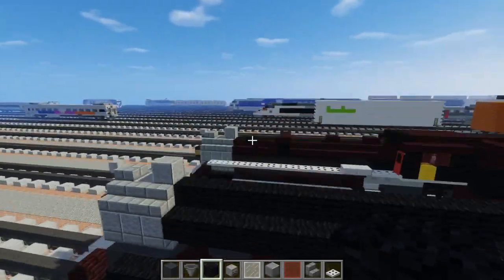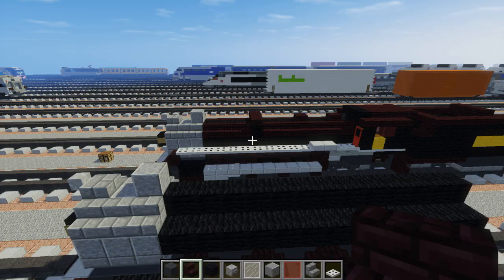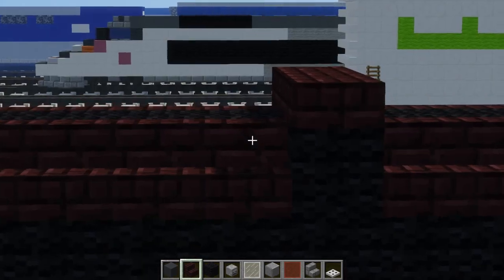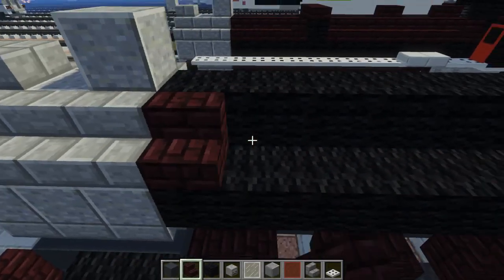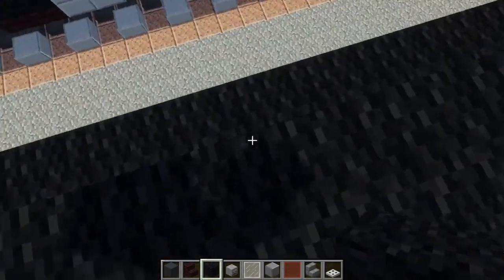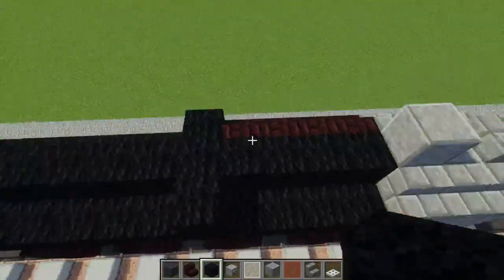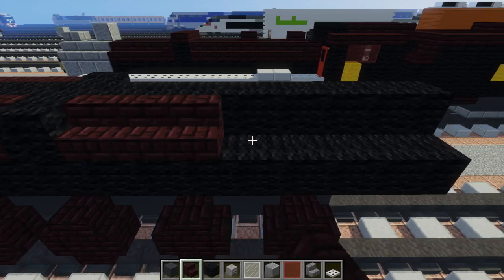Then we can add nether brick stairs on the sides in the corners. On the top it's going to be four — one, two, three, four — and then there's like a little lump which is a black wool cross. Let me do the other side too, and then it just continues.